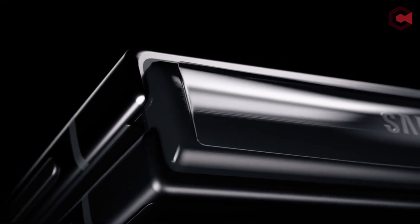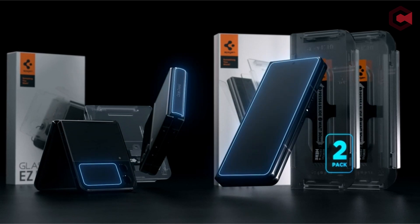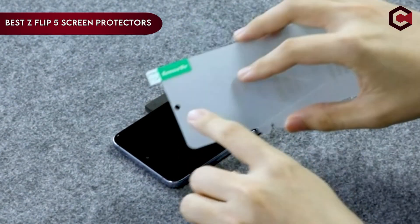Hi, what's up everyone. In this video, we will talk about the top best Galaxy Z Flip 5 screen protectors you can buy on Amazon. If you are new to this channel, please consider subscribing to our channel and press the bell icon.